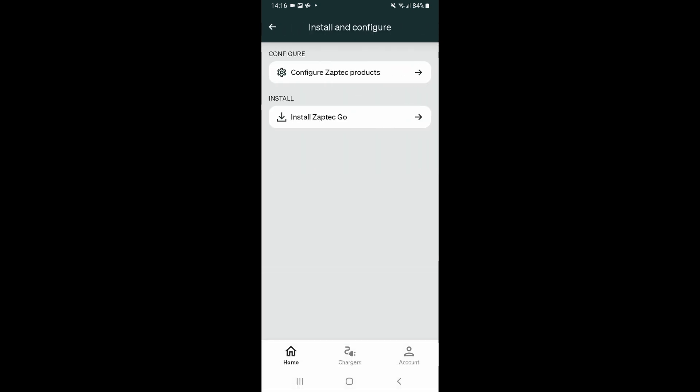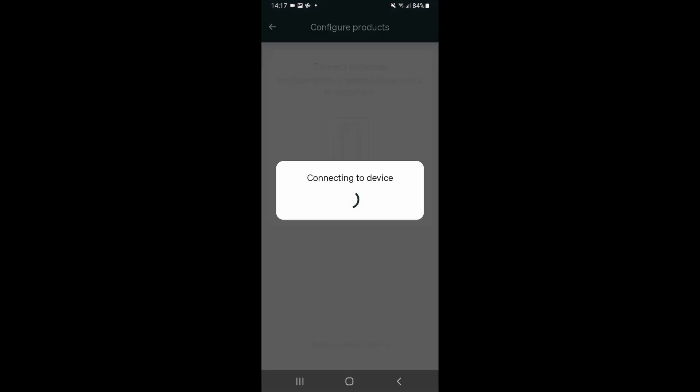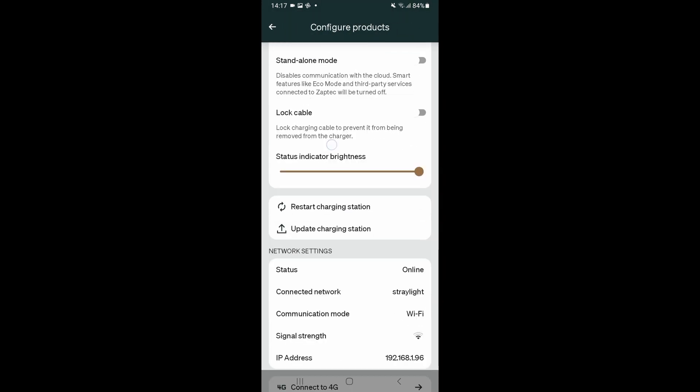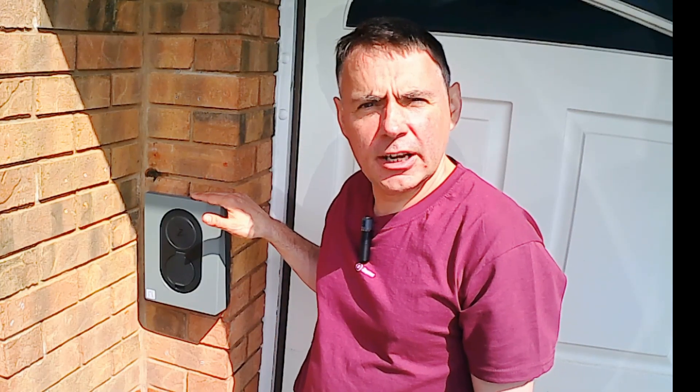The charger should now be connected to the Wi-Fi network. We can check that by going back into 'Configure Zaptac Products' again and connecting again. Now we can see the charger is online, connected, with good signal strength, and we've got an IP address. Our job here is done — the charger is connected, online, and configured. All we need to do is leave the quick product guide with the user.